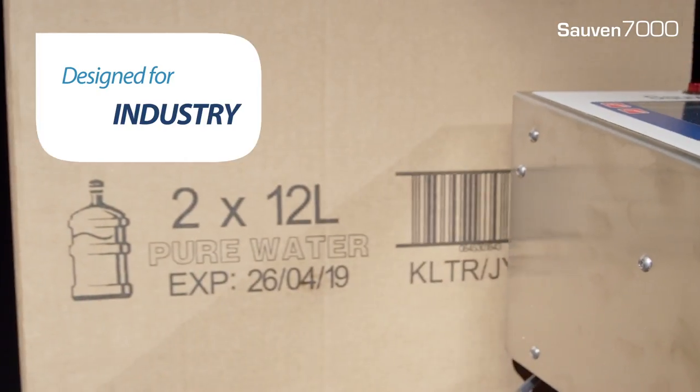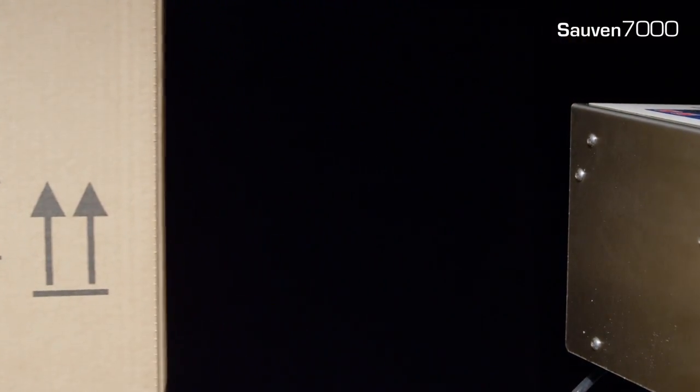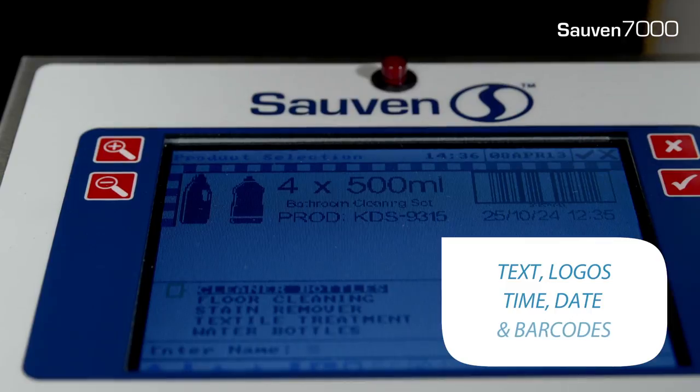Soven 7000 is designed for industrial use and can print text, logos, time, date and barcodes.